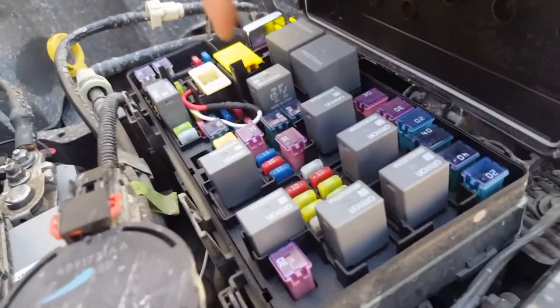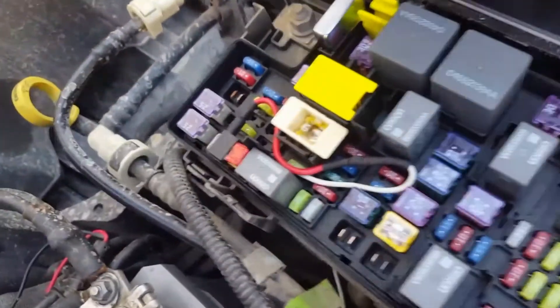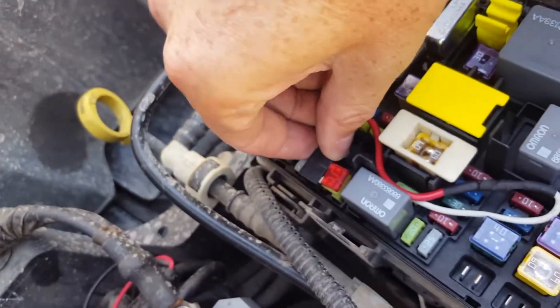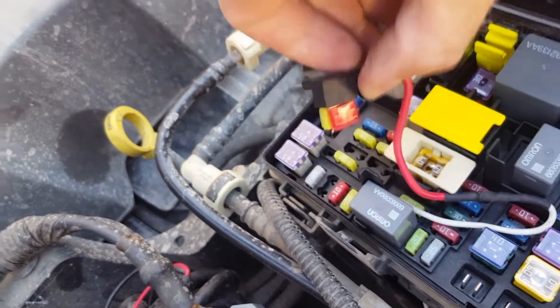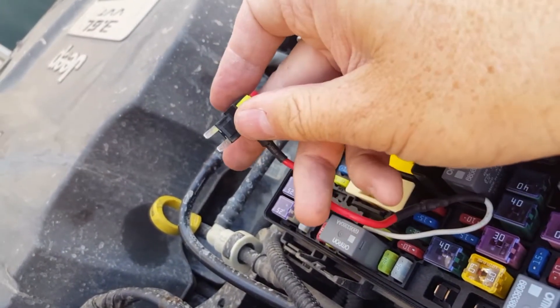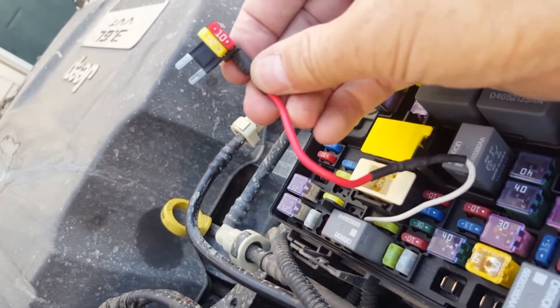You'll see I've already got an add-a-circuit in here. It's plugged in over here, and what this thing looks like out of the package and all hooked up is it looks like a fuse, but it's got a spot for two fuses in here and it's got the wire coming off.